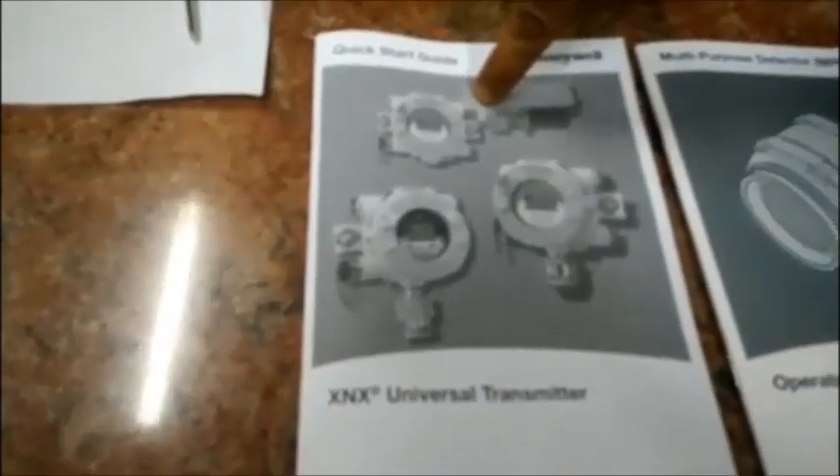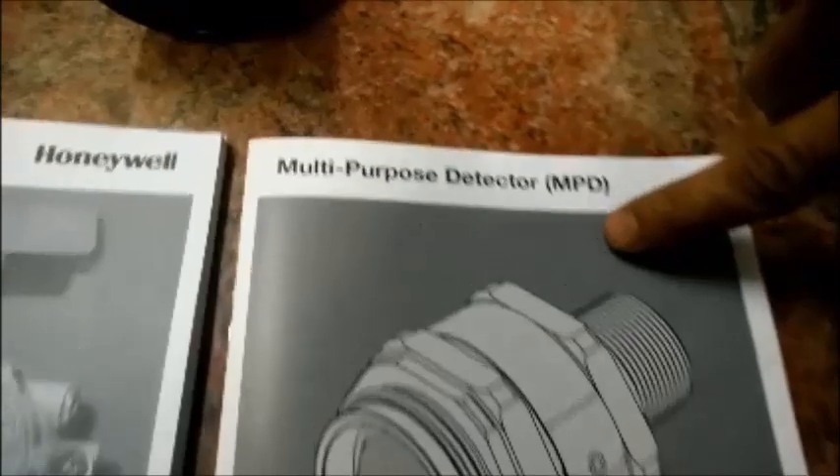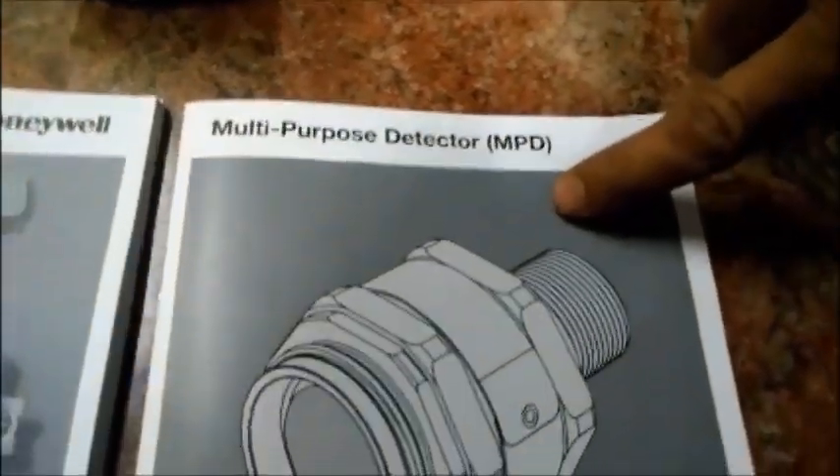This is a quick start guide for operating the XNS Universal Transmitter. Here is an operating manual for the multipurpose detector, i.e., the sensor.